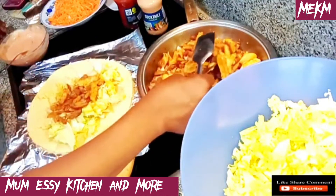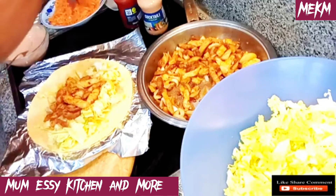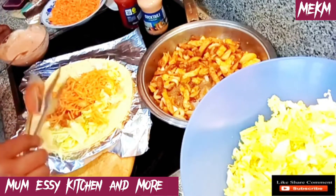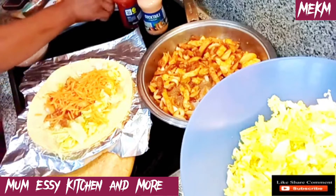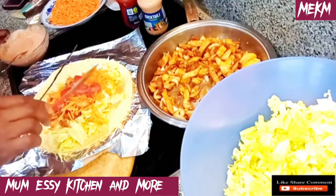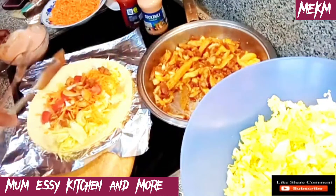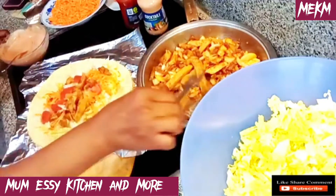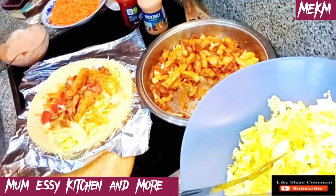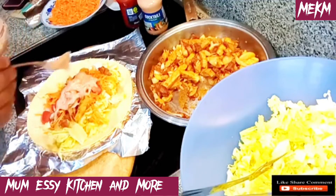Let me know in the comments if this is how you would love to make your chicken kebab, also known as shawarma. In Nigeria, shawarma is quite a luxury — when you see people eating shawarma in Nigeria, just know they have arrived! You can see how it's all coming together. Let me know: will you be making chicken kebab, beef, hot dog, or combining all of them? That one is called kebab special or shawarma special.